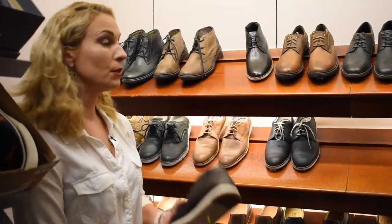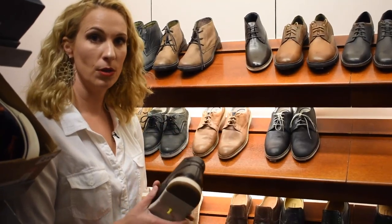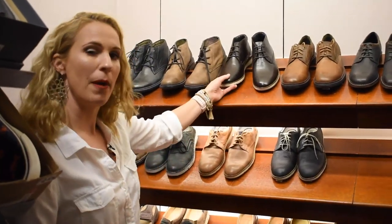So choose a rubber or softer sole over a harder sole, especially if you have knee issues or back issues. You're going to be way more comfortable.